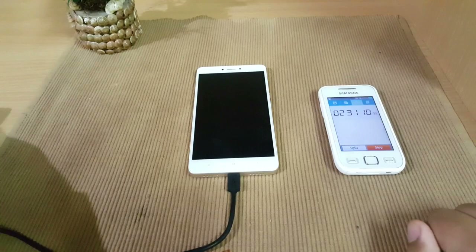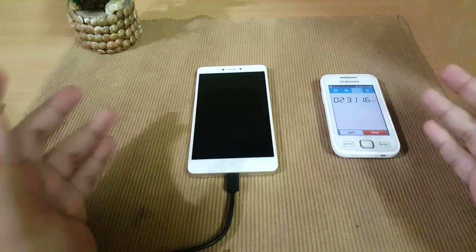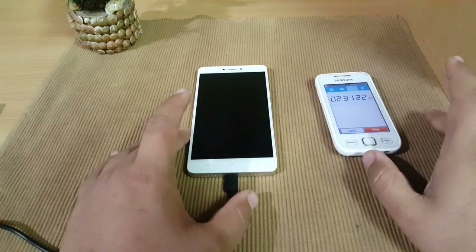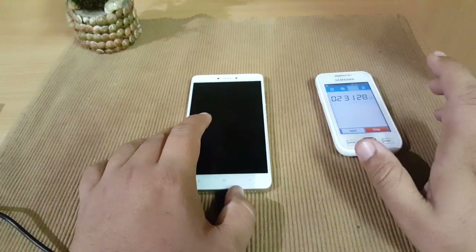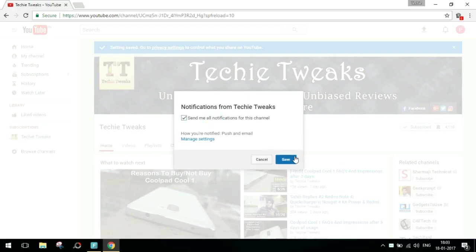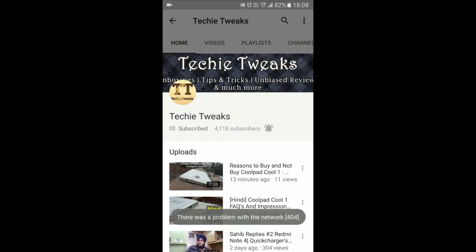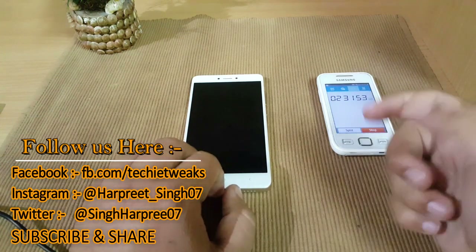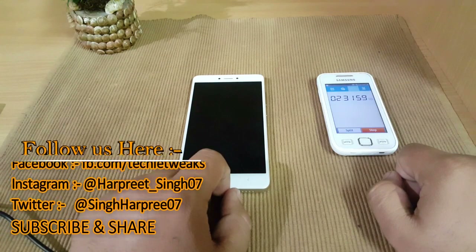To conclude: the charging speed of the Redmi Note 4 is very good, much better than the competition — the Cool One. If you liked this video, please hit the like button. If you want to buy the Redmi Note 4, use our link to support the channel. Please subscribe and enable the notification bell. Follow us on social media via the links on screen and in the description. This is Sahih from Techie Tricks, signing off — thanks for watching.